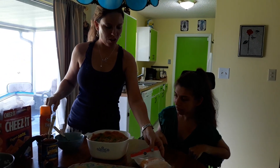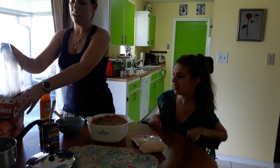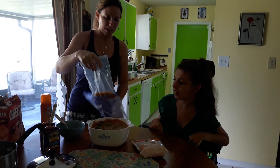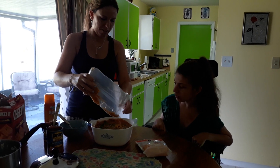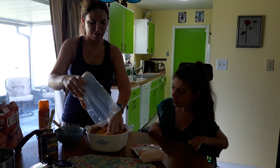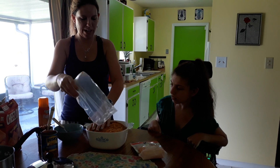So we've got the sharp cheddar and the Cheez-Its. The Cheez-Its go next. There's about a quarter of a bag left and we crunched those up. Those are nice and spread out.